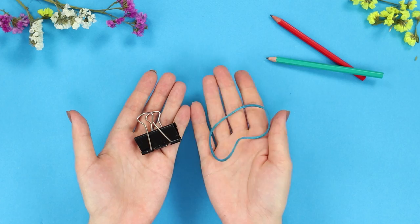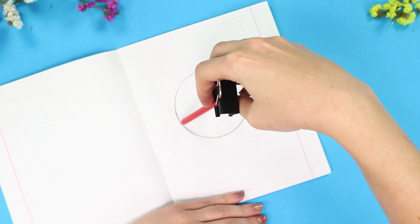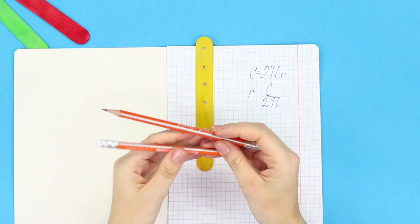Did you know that you can draw a smooth circle without a compass? You need two simple pencils, an eraser, and a binder clip. Tightly tie the pencils with an elastic band, attach the clamp, and insert an eraser between the pencils. Using one pencil as a point of support, draw an even circle. You can also make a more complex compass using a wide wooden stick — mark points on the stick, drill holes, insert pencils inside, and twist to get an ideal circle.